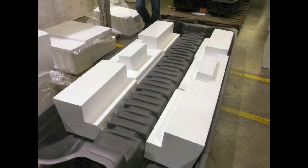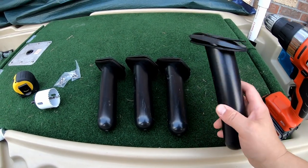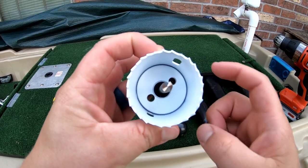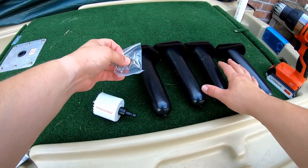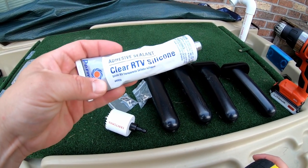I'll put a picture in the video. I found these rod holders for about 16 bucks or so. You're also going to need a two-inch hole saw — these four come with screws. You'll also want to get some silicone sealant.